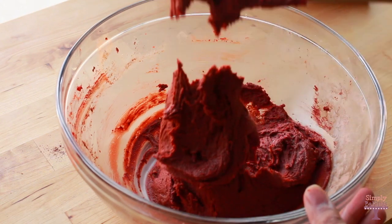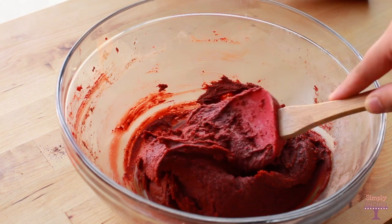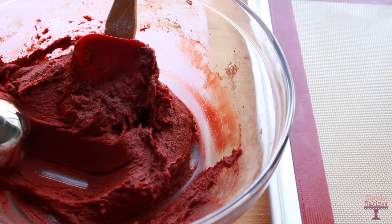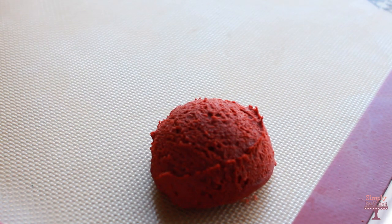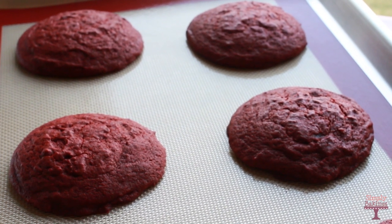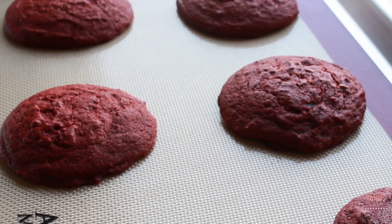Once you're finished adding the wet and dry ingredients together, you're going to feel like you want to add more flour, but don't — this is how the batter is supposed to be. Then get the cookie dough, place it onto the baking mat, and bake at 350 degrees Fahrenheit for 12 to 14 minutes. Let it sit for a couple of minutes on the pan and then transfer it to the cookie rack.